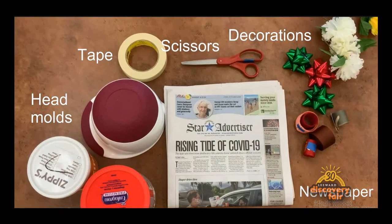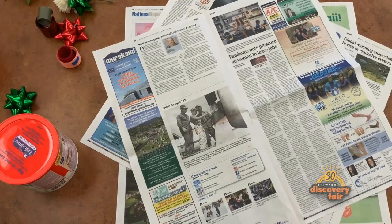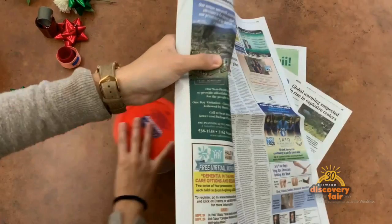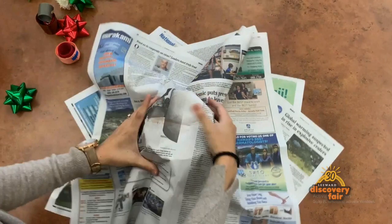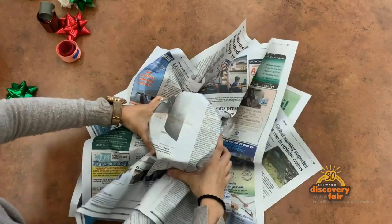Just make sure that the decorations that you choose are age-appropriate for your child. Arrange three full-size sheets of newspaper in a crisscross fashion like so. Next, place your newspaper over your chosen head mold. Shape your hat by folding the paper around your head mold and using tape to keep it together.